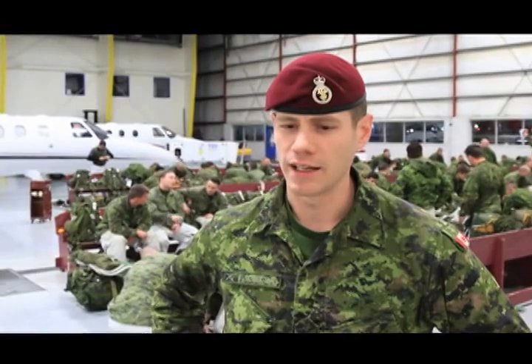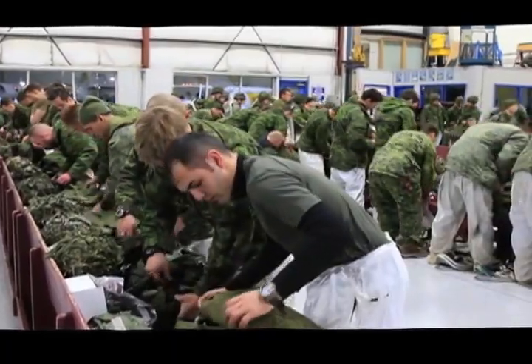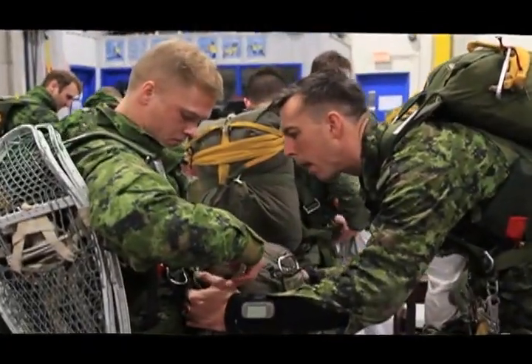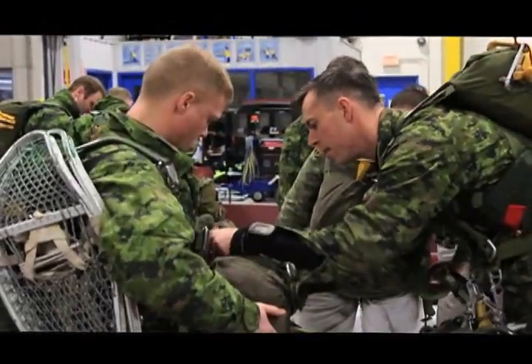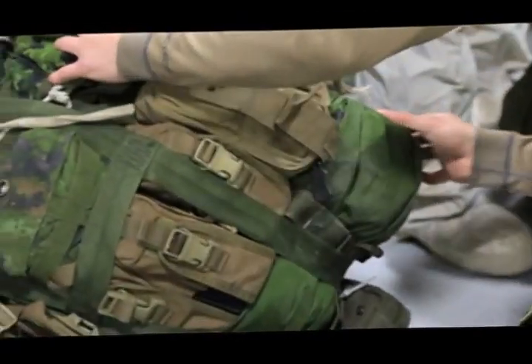Once we conduct the parachute descent, we're going to move into live fire training on the ground, which is a bridge seizure in the vicinity of the drop zone. We're here at the hangar preparing to don our parachutes, which is a CT-1 static line parachute and the CR-1 reserve, which is worn on the front. Additionally, attached to our bodies will be our rucksacks, which contain our mission essential equipment in preparation to seize the bridge.